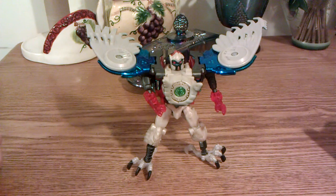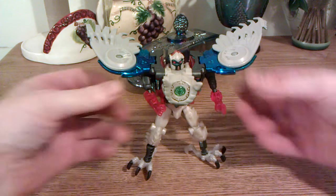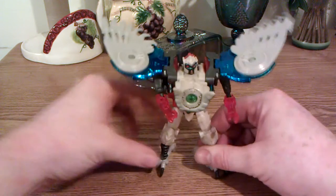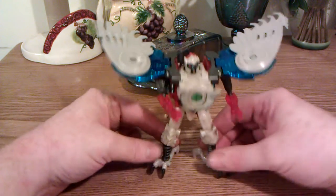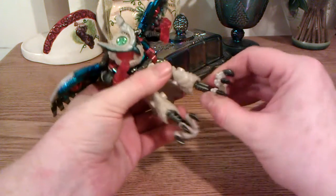What is up, robot lovers and Transformers fans? This is Drew. I'm here today with a little review for you. You probably saw the black version of this guy not too long ago via Ray, Mr. I Love Mess.